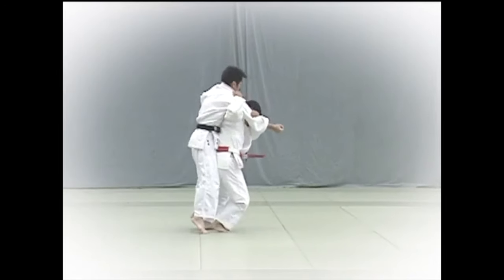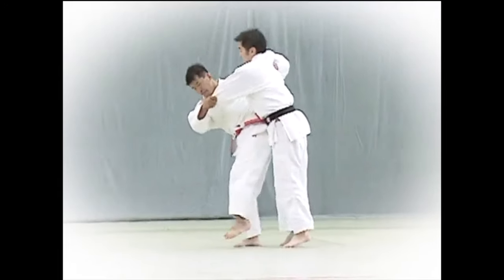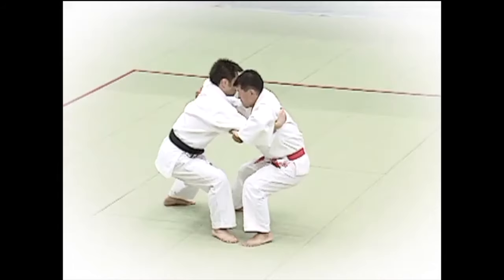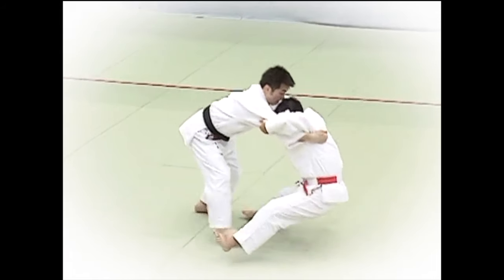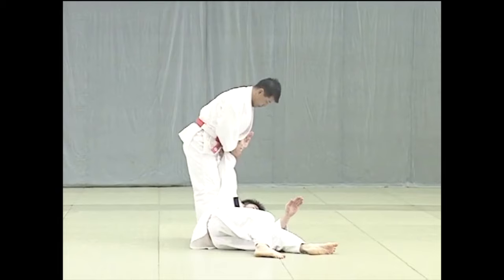Hi, this is Shadi. Today I want to discuss gi throwing and no-gi throwing from the fundamental standpoint. After years of judo and now recently doing no-gi jiu-jitsu, I realized that there isn't really much of a difference — and what do I mean by that?